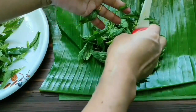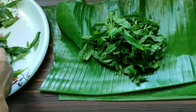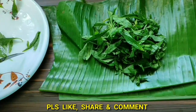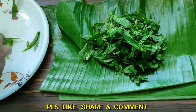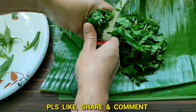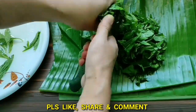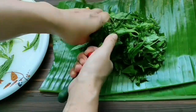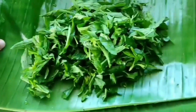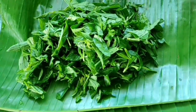In Ayurveda, it is explained to be good for pandu. It is also said to be a good rasayan — it helps prevent aging. Chopping is done.